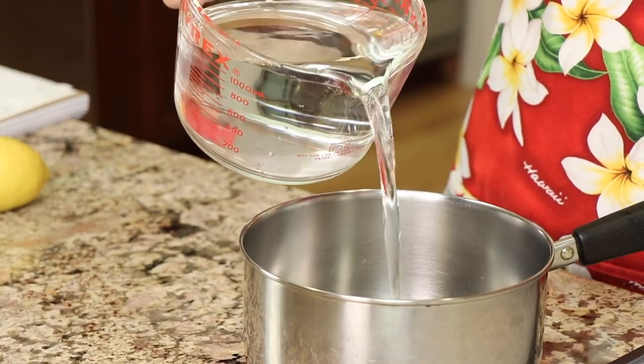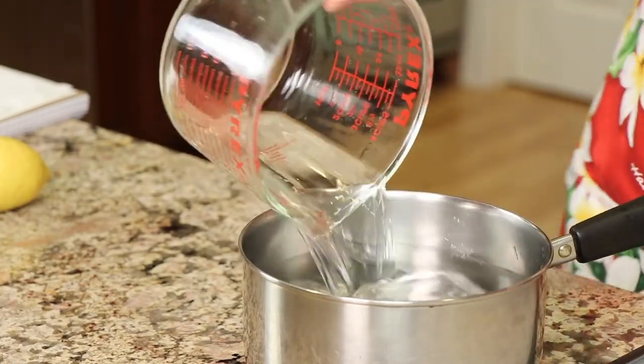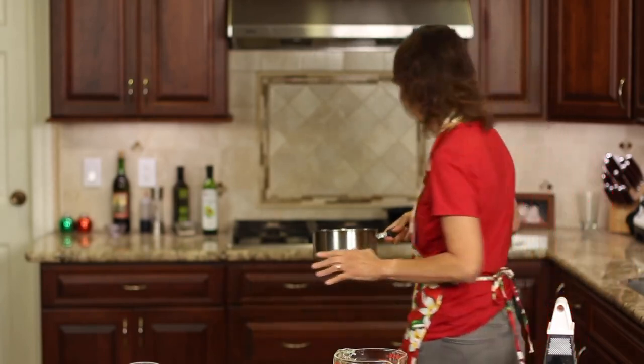Alright, so we're going to start with some water. We're going to place five cups of water into a saucepan and then place it on the stove and bring it to just a boil. While I'm doing that, we're going to chop up the rest of our ingredients or get them ready.